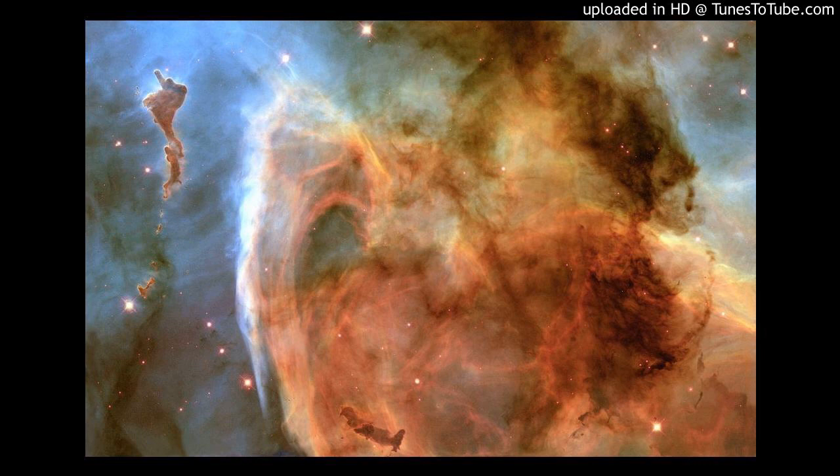Now gradually expand your awareness further out to the stars and the planets you can't see, whether it is day or night. How do you sense them? How do you feel as you expand your awareness beyond what you can see? Gradually feel your awareness expanding out to the edges of our galaxy, to the Milky Way, to the furthest stars. Stay here as long as you need, pausing the audio if necessary.